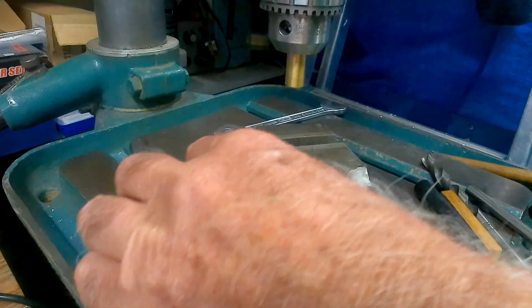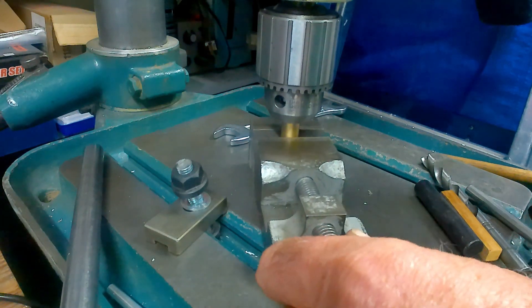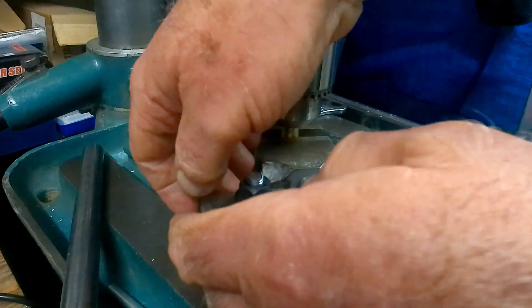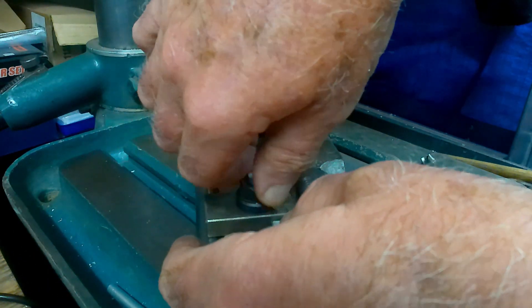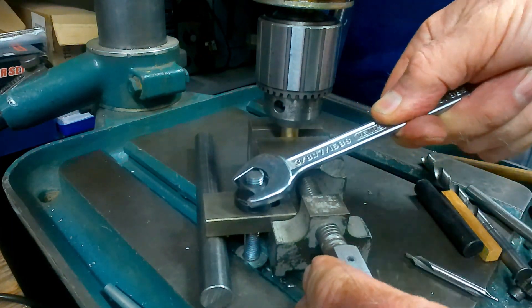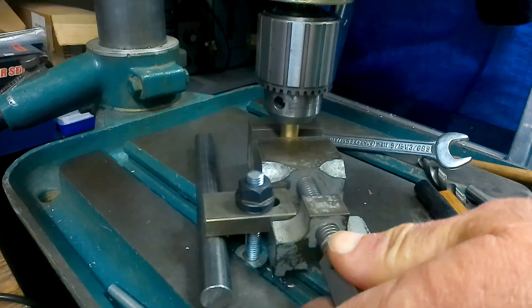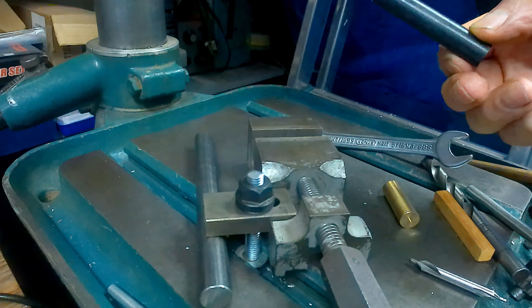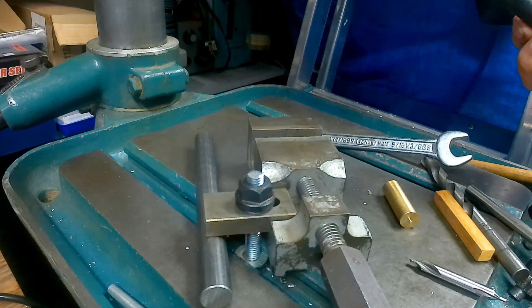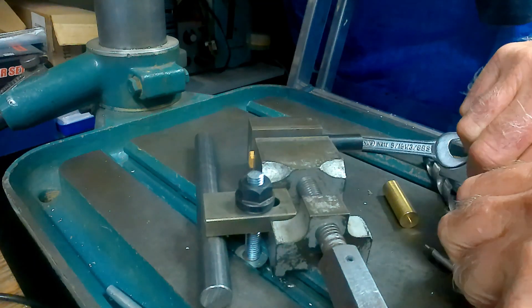Lower it down over the center line of your vice so that you don't drill into it, then lightly nip it up and lock that down. You need to clamp the vice down for it to work - just shove that under there and ensure it's firmly locked. Now you can take the gauge piece out, put your part in, and either rest it on the bottom - provided your vice has a gap in the bottom for the drill to go through - or put a piece of sacrificial packing underneath.